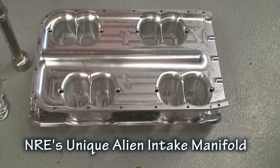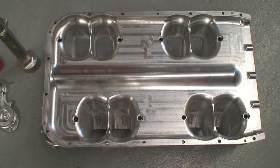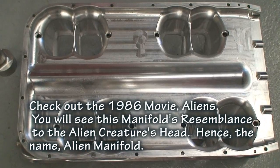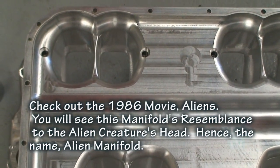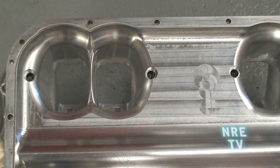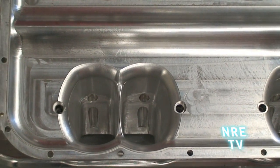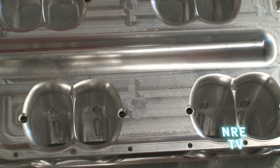I wanted to give you a bird's-eye view of what this intake looks like apart. We removed the plenum lid of the alien intake here, and as you can see, we've got really nice radiuses going into the port itself. With CNC machining, there's just no mismatch going on there. The airflow has a really nice smooth transition into each runner, and each runner is a nice straight shot into the cylinder head port.